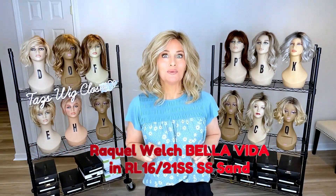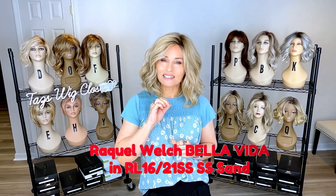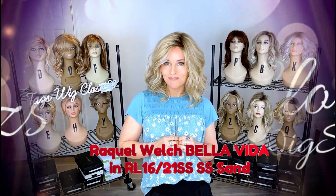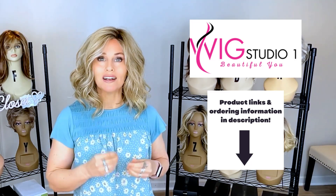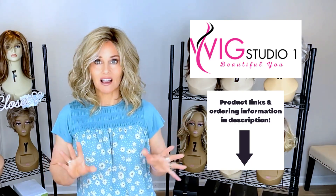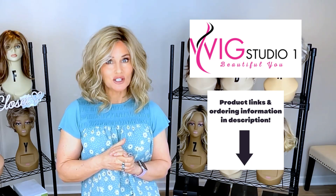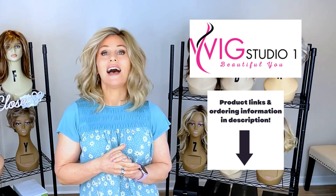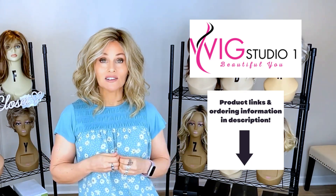I'm so excited today — I get to introduce a brand new Raquel Welch style. This one is called Bella Vita and it's in their new Sheer Luxury collection. There is a lot to unpack about this style. I purchased the style at Wig Studio One — you can find it there too. Drop below this video, expand the description box, and I'll attach a direct product link labeled Raquel Welch Bella Vita.